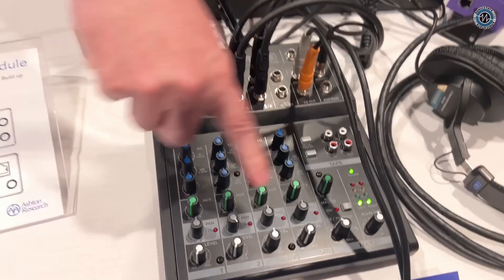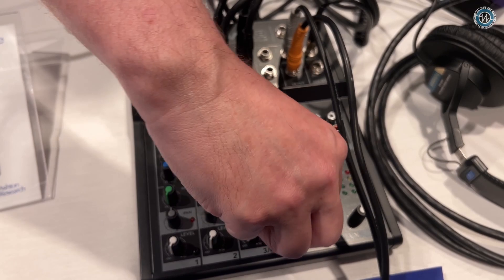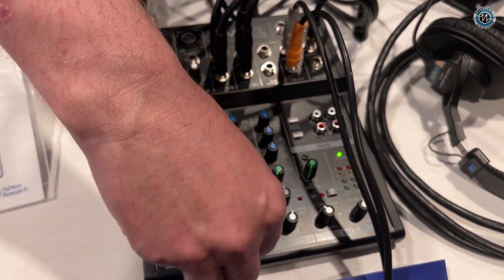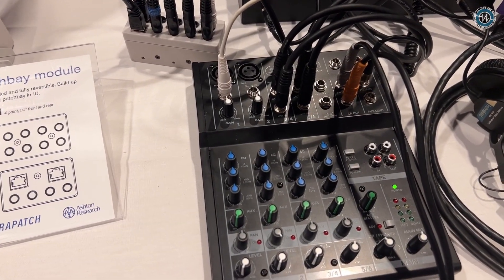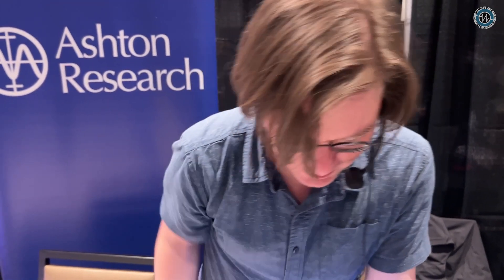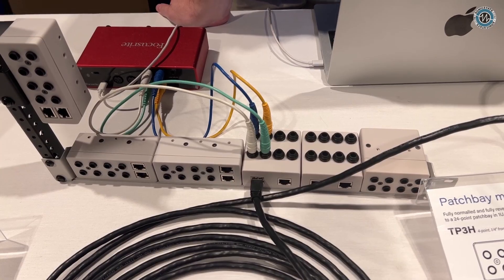We can also pull in some Debussy. The Debussy is traveling along the cable right next to the Kraftwerk, and there is no bleed-through. That's the beauty of this cable — it's fully shielded, twisted pair. Crosstalk is difficult to measure, and I have tried.